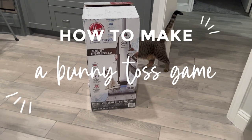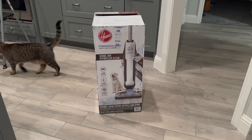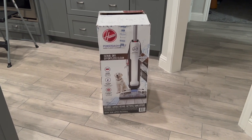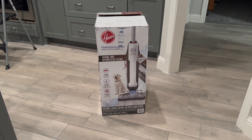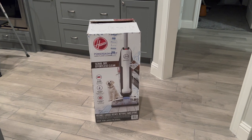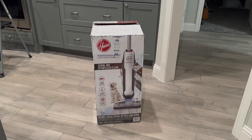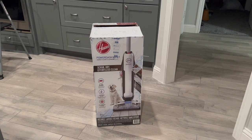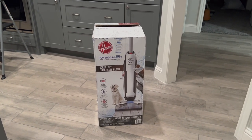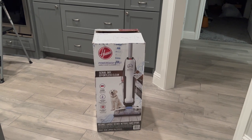For the next project — a bunny carrot toss game — I'm using a cardboard box. Originally I was going to cut out the front piece and paint on it, but instead I'm using craft paper to cover the front and paint on that. That way I don't have to cut the cardboard off, I can leave it standing as-is, and when bean bags are tossed they have somewhere to land.